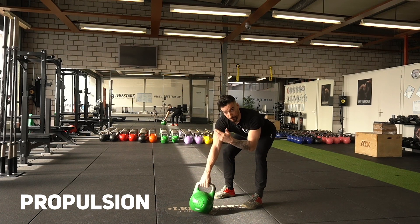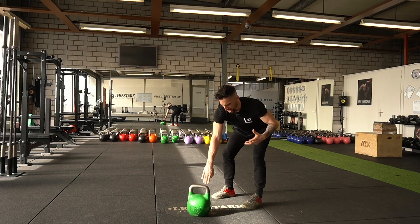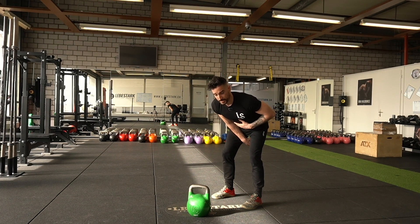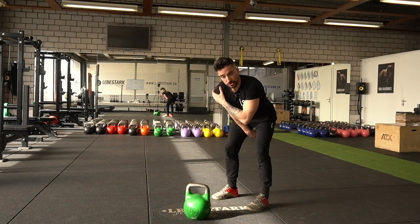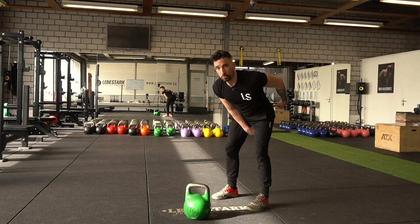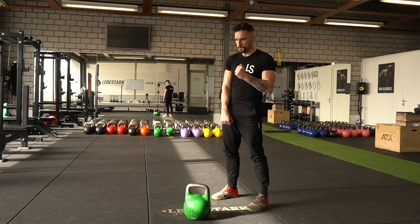Here comes the propulsion phase. From this position, I pull the kettlebell with a lot of momentum between my legs so that my arm makes contact with the body — what we call the ABC: arm-body connection. As the arm connects with my body, I build up tension, screw my shoulder blades downwards, feel my lat engaging, and then hip thrust the weight upwards with the energy coming from my posterior chain.